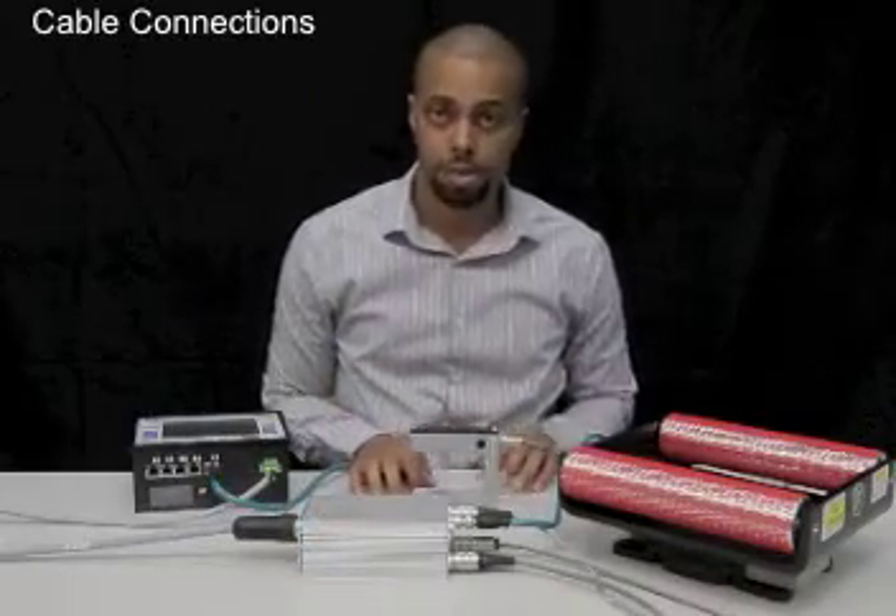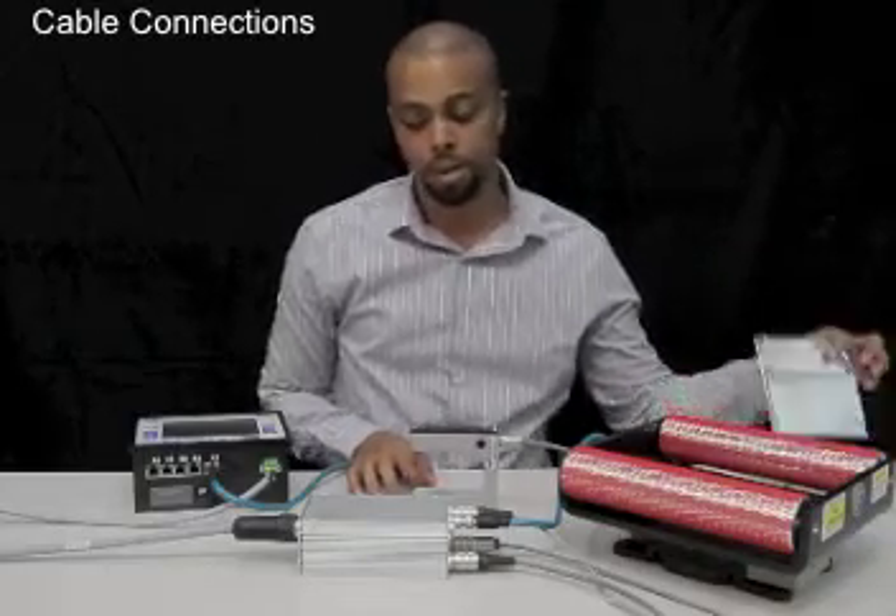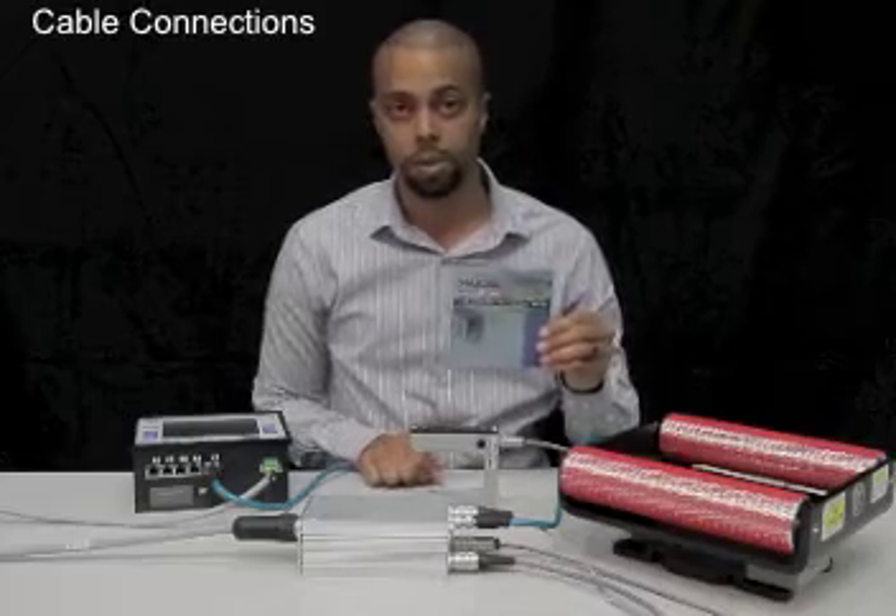For cable connections specific to your system, please be sure to reference the system block diagram, which can be found on the CD manual included with your system order.